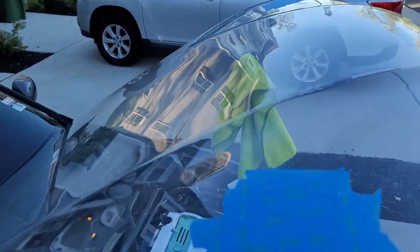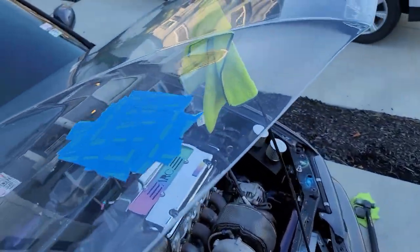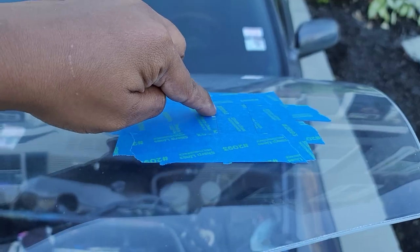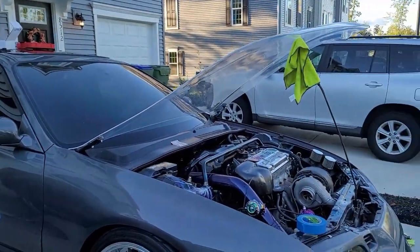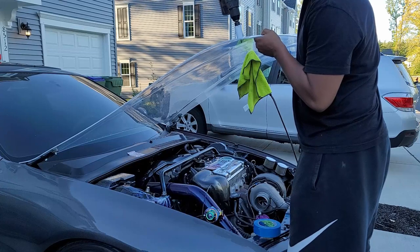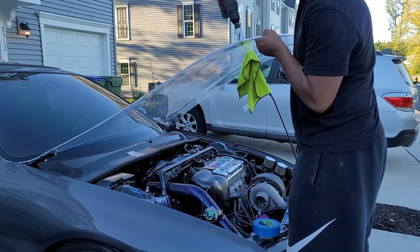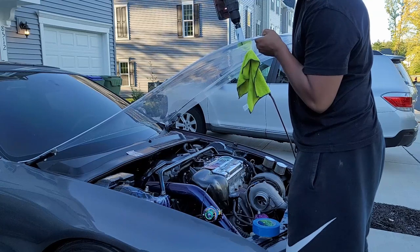So as you can see I got the tape on — protecting the area where I'm about to put the hole. The only thing showing is my pilot hole that I drilled. Same thing on this side — pilot hole right there. I've never done this before but we're just gonna get into it. Ain't nothing to it but to do it, playa. Let's go.